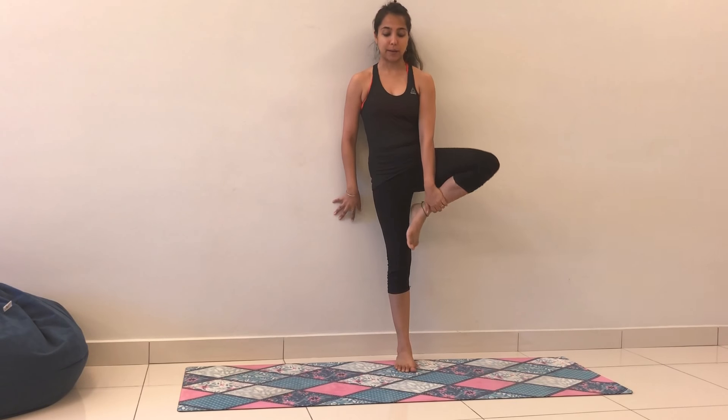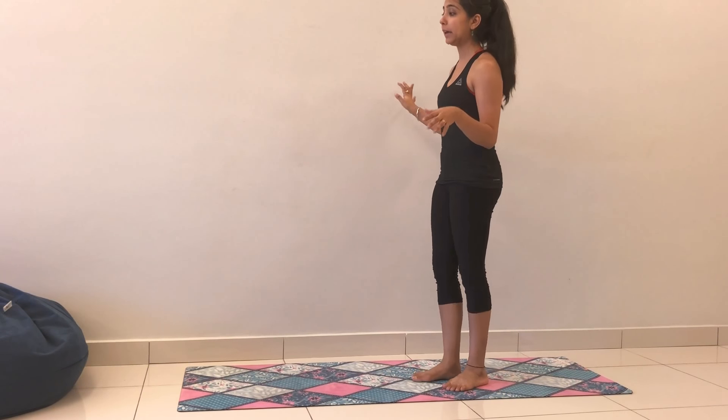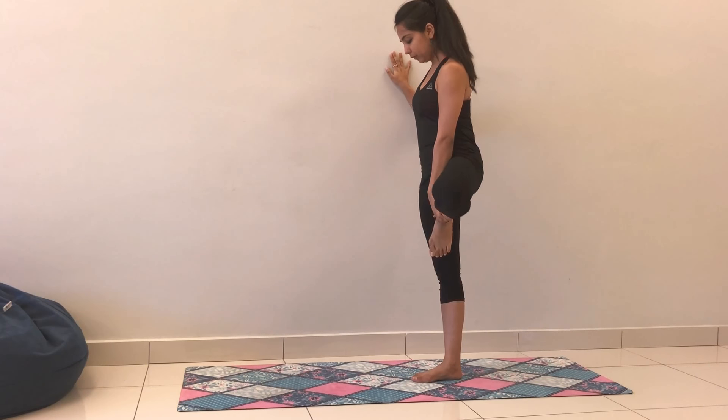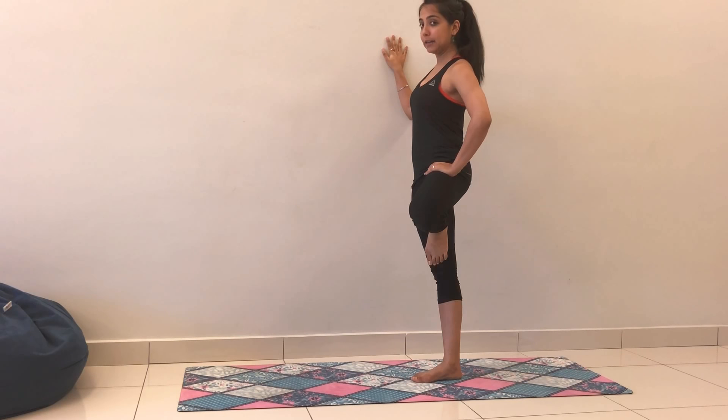I'm going to switch legs now, just for keeping my body balanced. If you are not comfortable in the center of the room, you can just release your back against the wall. Or, and this is really a psychological thing because you feel like you've got support, you can just place one hand on the wall and one hand on the hip — that's your choice.